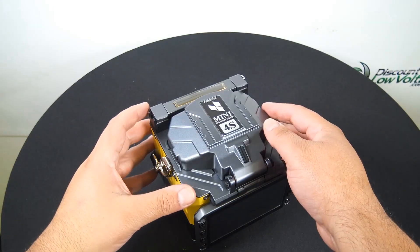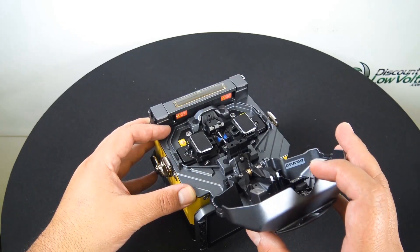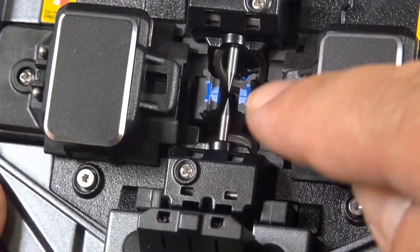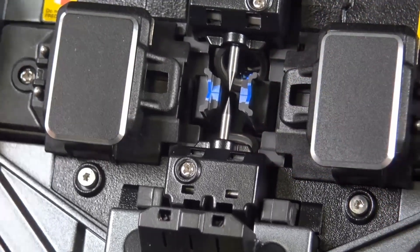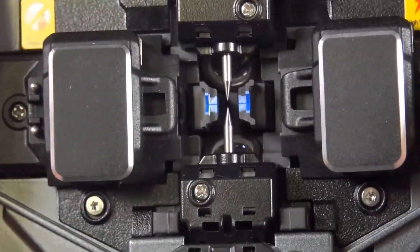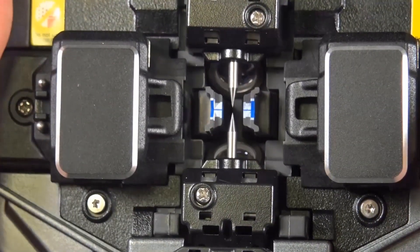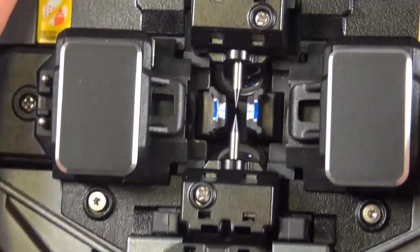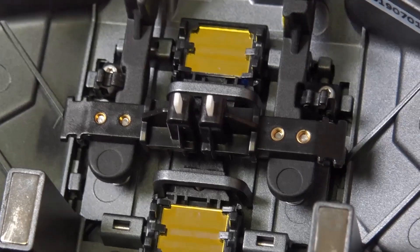Now let's go ahead and open up the cover to get a good look at what's going on in there. Underneath the electrodes, there are two cameras down there. You want to make sure you keep everything clean — don't touch anything. Make sure you use the proper swabs and the proper fluid. Do not use pressurized air. And on top of the cover, that's where the mirrors are — that's how the cameras take a look at everything.